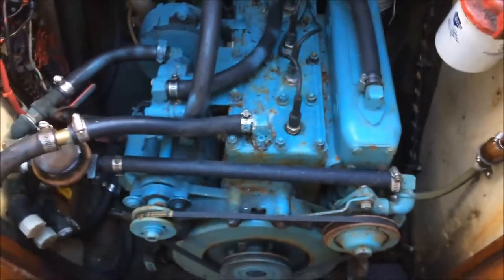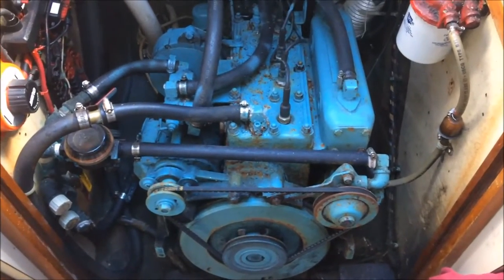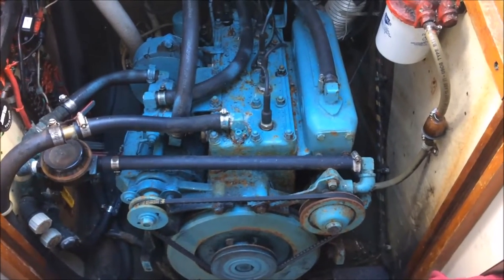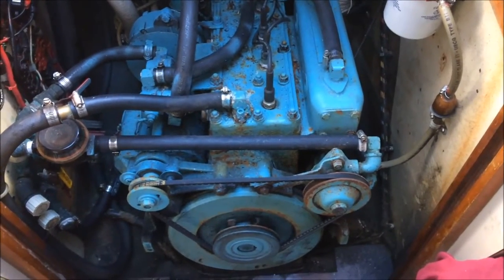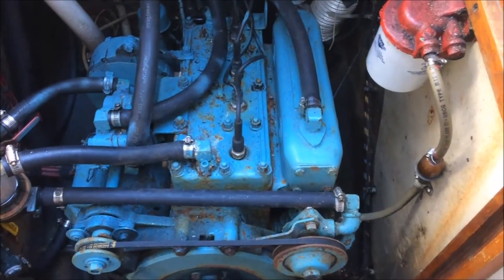So this is my 49-year-old, raw water cooled Sea Stout 91, 25 horsepower gas engine, made by Continental. I rebuilt it 12 years ago — we still get parts. She works beautifully.